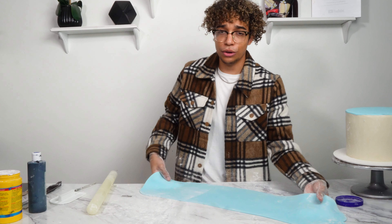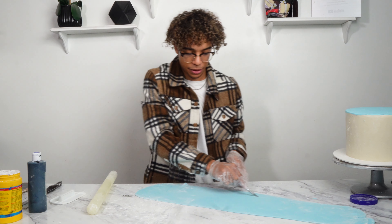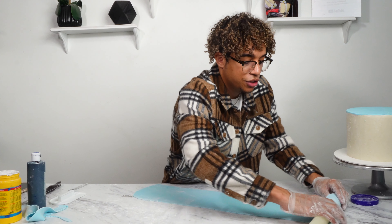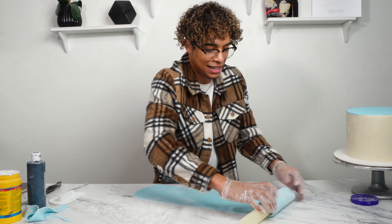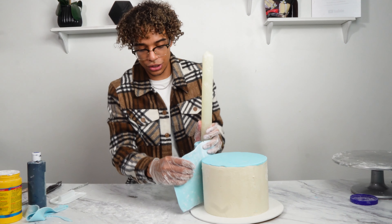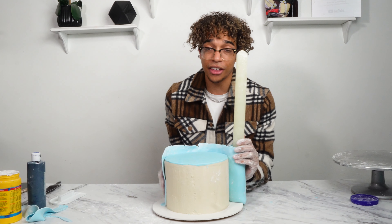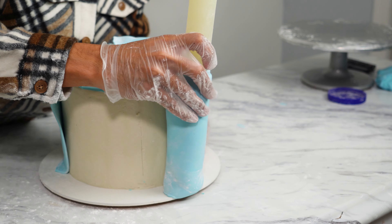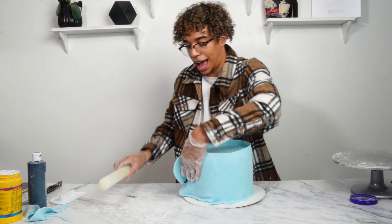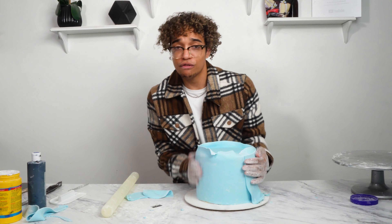Now you can see we have a huge rectangle. What you're going to do is cut a straight line at the bottom. Take your rolling pin and roll up the fondant, trying to keep that straight line intact. We're going to take our cake — again, you want to make sure it's super cold — and you're just going to cover it. Slowly unravel the rolling pin while the other hand smooths. You can see unraveling with one hand, smoothing with the other. We're just going to cut off some of the excess and smooth it off real quick.